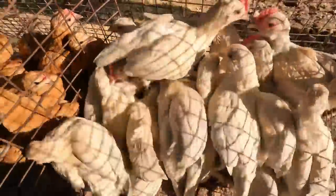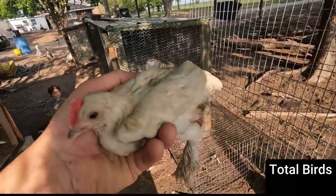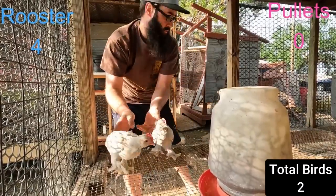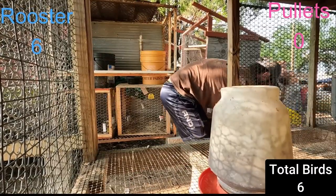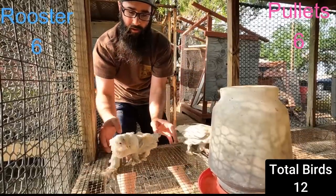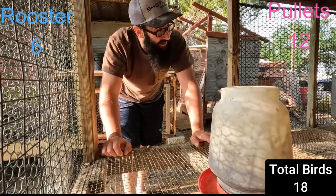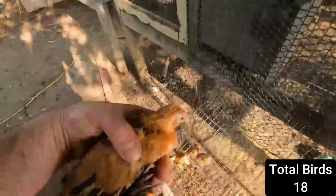Got it all emptied. Here are the Porcelains - let's get them out in the sun so you guys can see them. Pretty little chick. Let's count the males and females: two, three, four, five, six roosters. One, two, three, four, five, six, seven, eight, nine, ten, eleven, twelve hens. Pretty good ratio - six to twelve on a straight run, I'll take that all day.